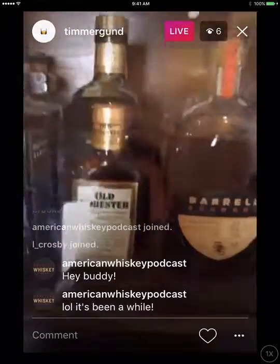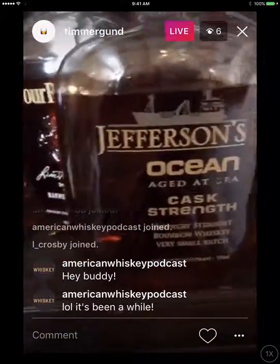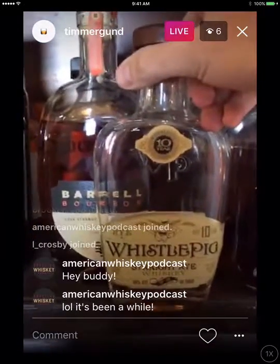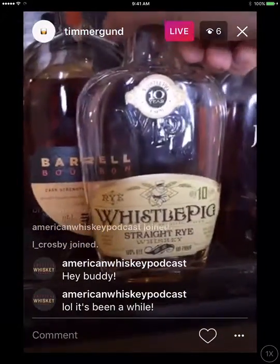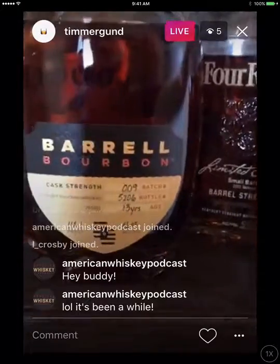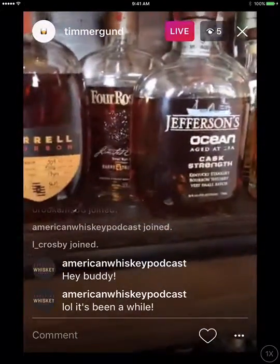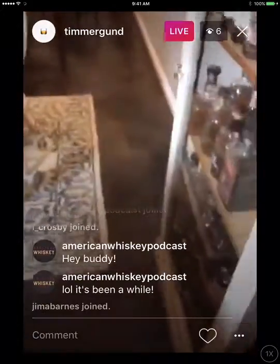There's a little baby Old Forester in there. Check out this Whistle Pig bottle — to give you an idea of scale, it's like a little baby Whistle Pig. One of my really good buddies got married this past weekend and he told me to bring a flask, so I did, but we ended up drinking it sooner than we anticipated. I ran to the liquor store and grabbed that little baby Whistle Pig bottle — almost the size of a flask. We were sipping on that, and that's all that was left.